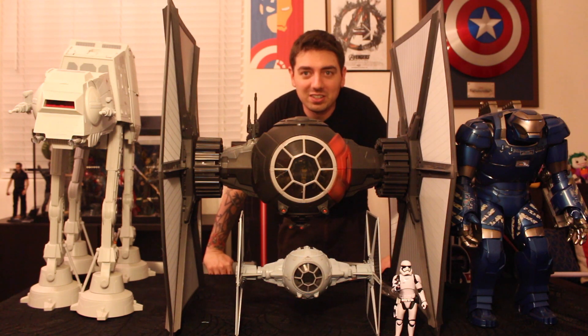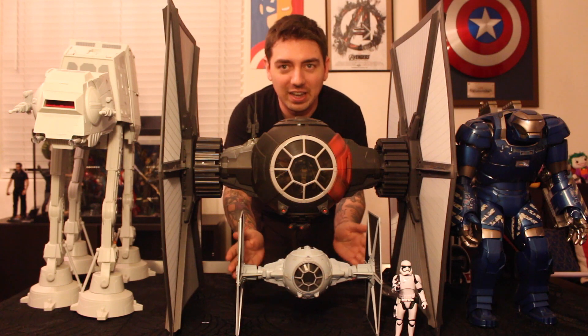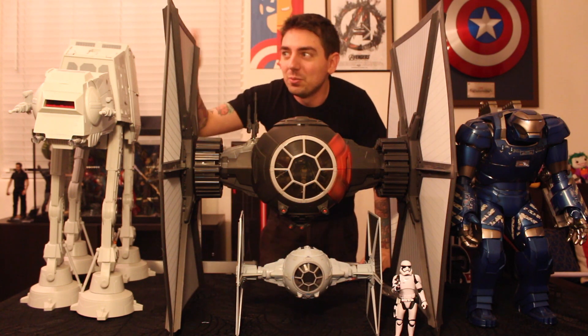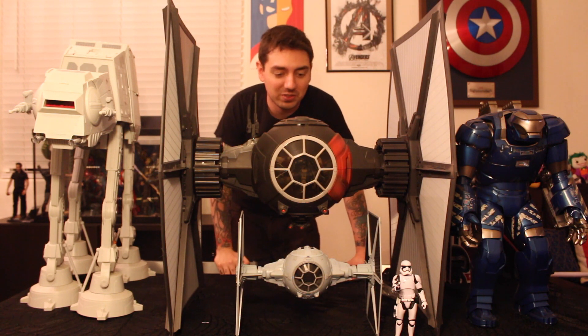For size comparison, this Black Series TIE Fighter is much bigger than the classic Hasbro Revenge of the Sith-era TIE Fighter, and it's even bigger than the AT-AT we got, as well as Igor, which is a huge Hot Toys figure.